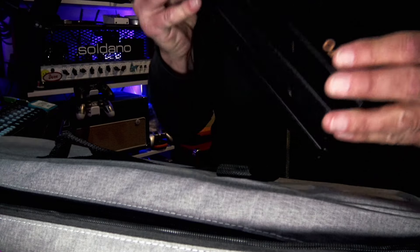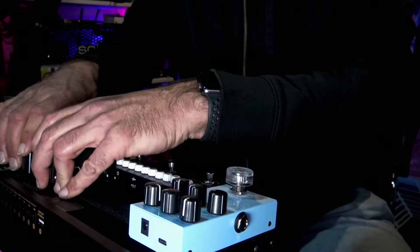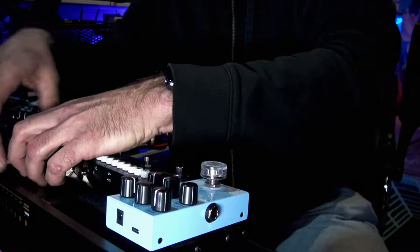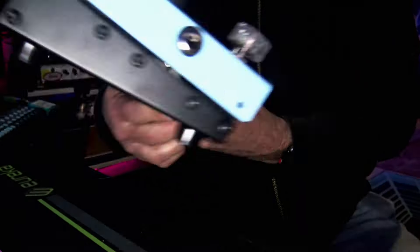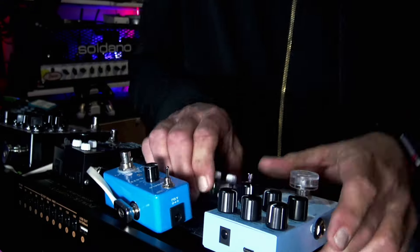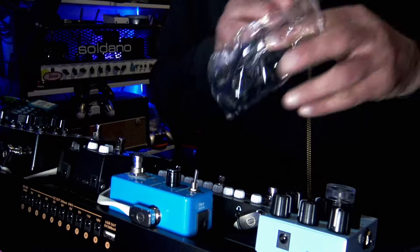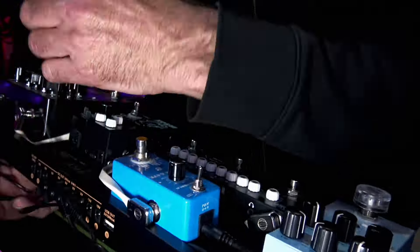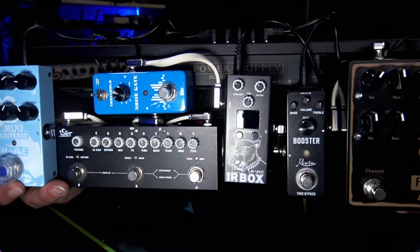I tried this out with a bunch of different configurations. Here I'm using a couple of cheaper pedals. This board came in right on time — I was getting ready to film a second part of a video about using an inexpensive booster as a preamp along with a cabinet IR pedal. All of those pedals sounded just fine and powered up great with no weird noises. Something to remember when setting this up is that the cables they give you are right-angled on one side and straight on the other. I opted to put the right-angled ones at the power supply end.